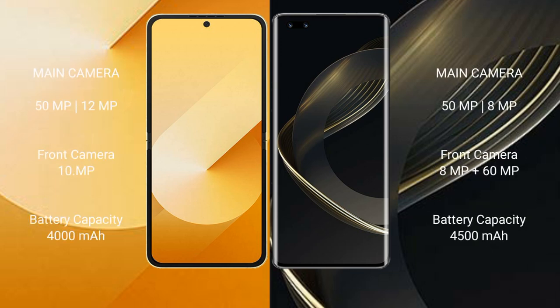The Samsung Galaxy Z Flip 6 has a dual rear camera setup of 50MP plus 12MP, and a front camera of 10MP. The Huawei Nova 11 Ultra has a dual rear camera setup of 50MP plus 8MP, and a front camera of 8MP plus 60MP.